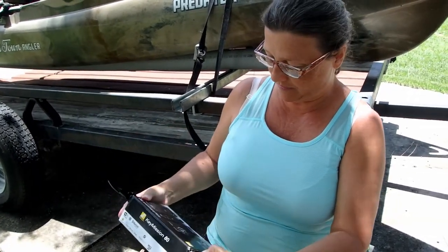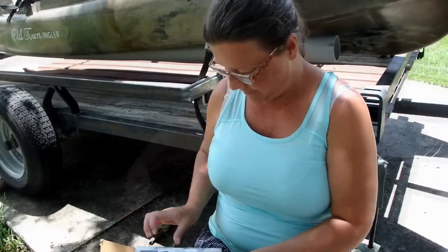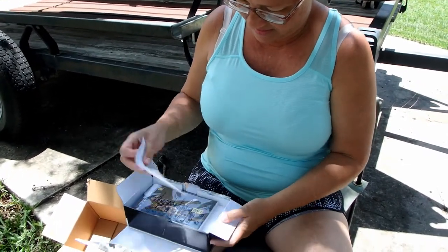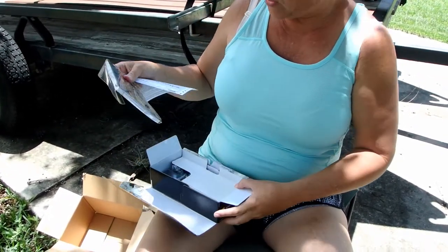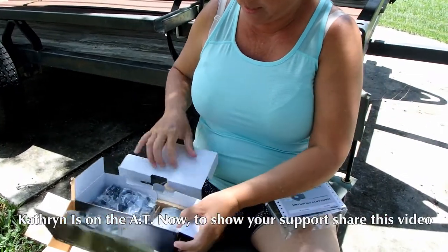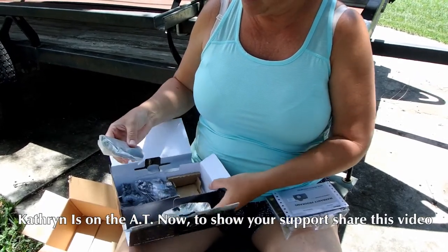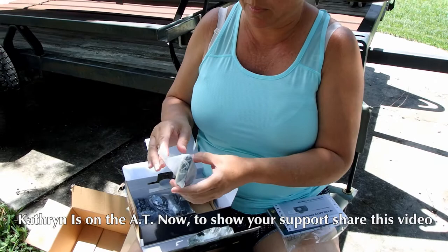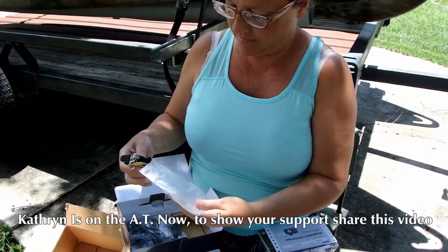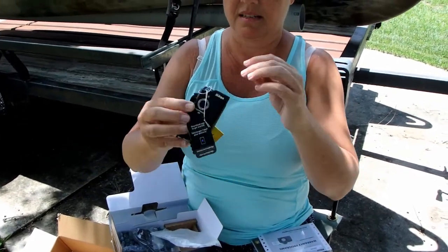It looks like it's shockproof and waterproof — awesome. This is so neat. I'm looking for something that was small and lightweight to take on my three-week Appalachian trip. This looks pretty small to me, this looks nice and tiny.